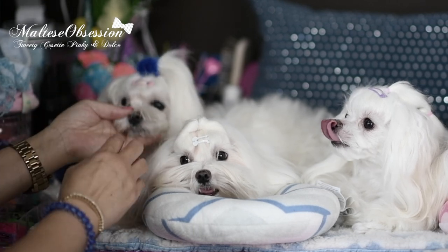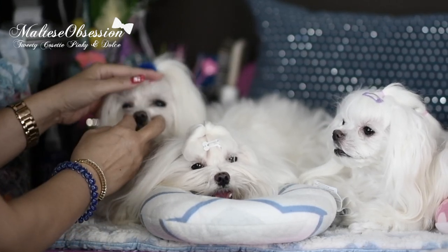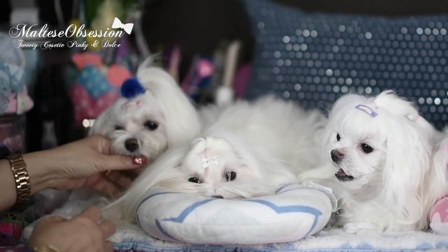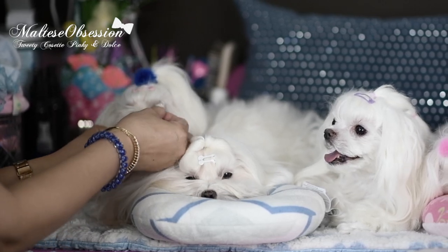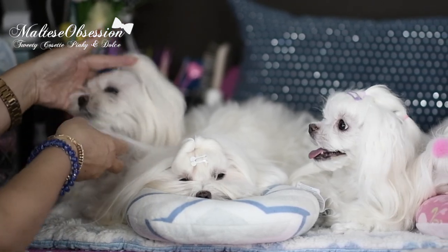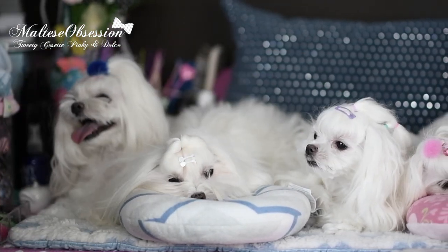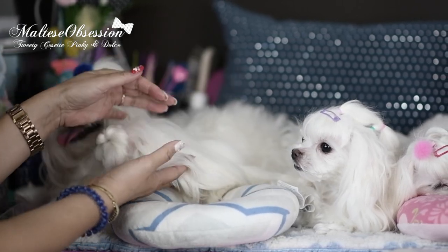Going back to Cozy — we are growing out in between her eyes because we cut and decided we want to keep her hair long. If you look at her hair, Cozy's hair is long and we are trying to grow out in between the eyes. Tweety's hair is layered and very, very short. Dolce's hair — we have not cut in between the eyes.